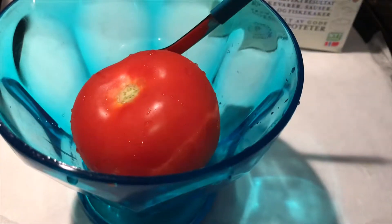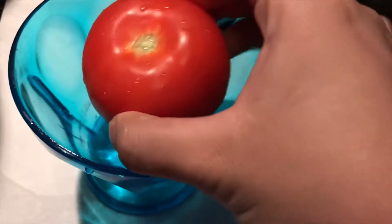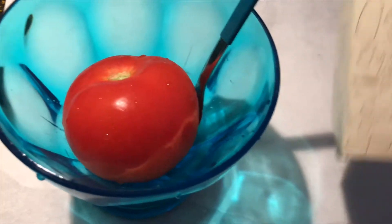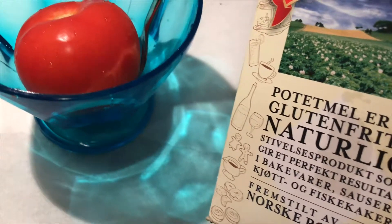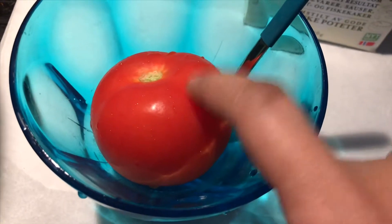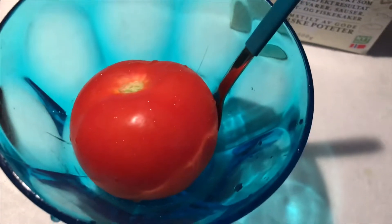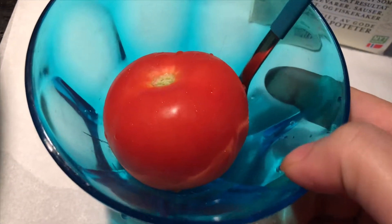Today's remedy is to make the complexion fair. You need one tomato — half a tomato will be enough because this is a very big tomato, and two small tomatoes. I have used this half. You also need potato starch powder. If you don't get it easily, I will make a video telling you how you can use potato and water. So we will use these two things.